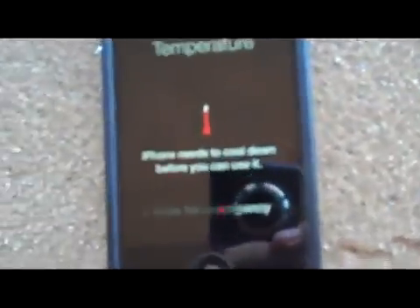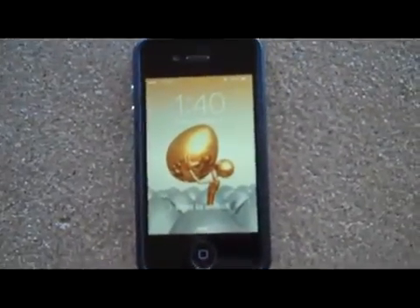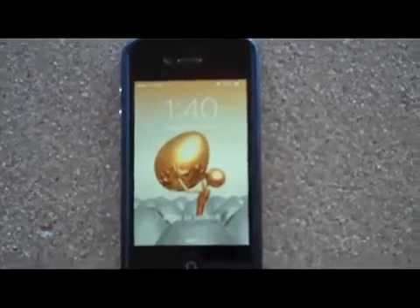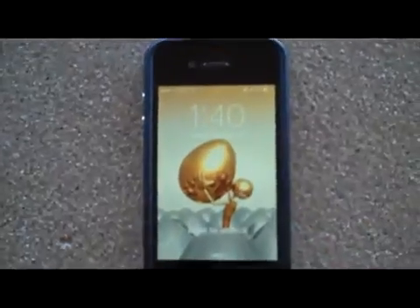I put mine in the fridge. There's what it looks like when you get that warning message on an iOS 7 phone — that's what you want to see. Once you get that, you either just let it cool down on its own, or I put mine in the fridge for about ten minutes. Let it cool down after turning it off. Then I turned it back on, and this is a clip about five to ten minutes after I turned it back on.